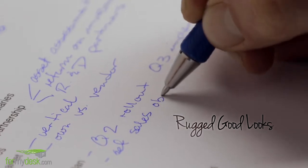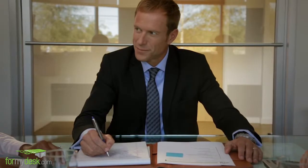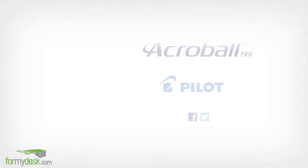The rugged Acroball Pro offers unmatched writing performance with its textured grip, premium metal accents, and advanced smooth writing ink. So it's perfect for wherever business takes you.